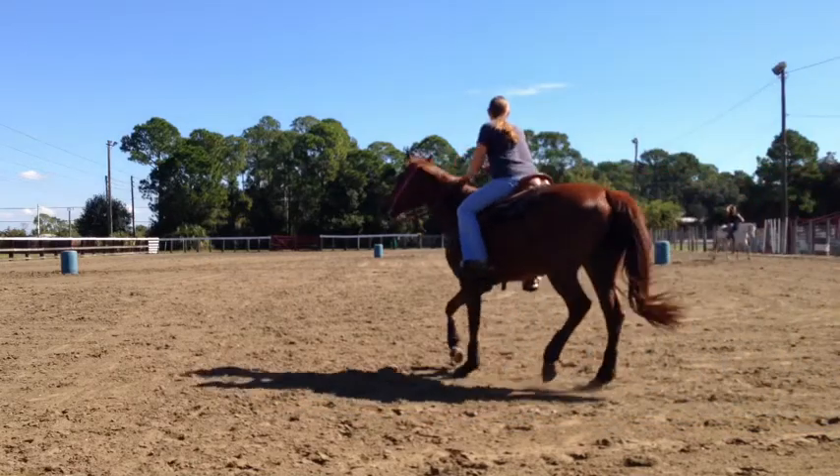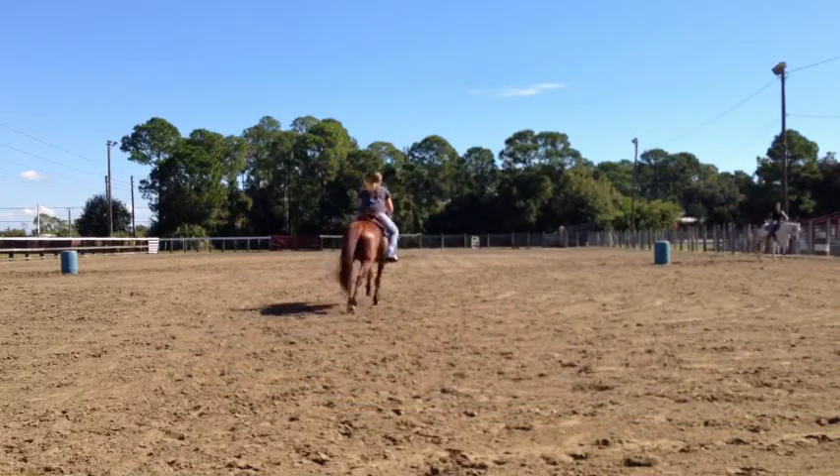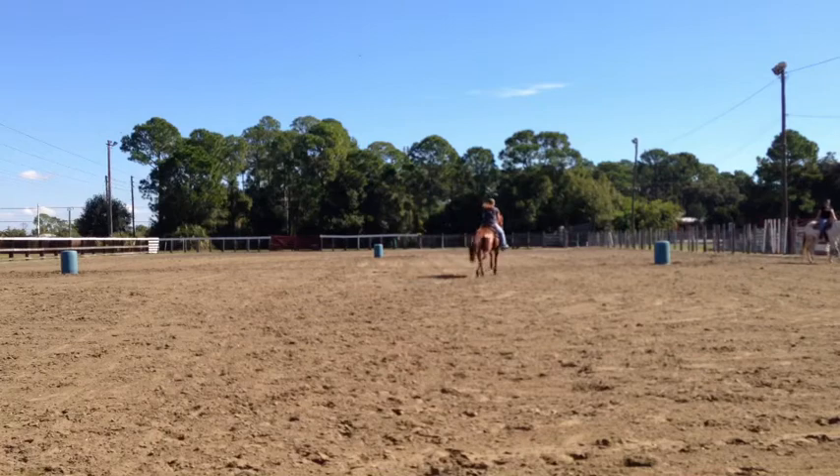Coming out here. Make sure you twist when you're behind it. Look hard. There you go. Look hard. Okay, she's going a little faster.